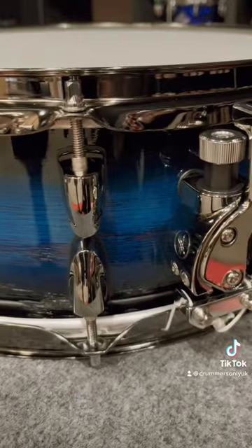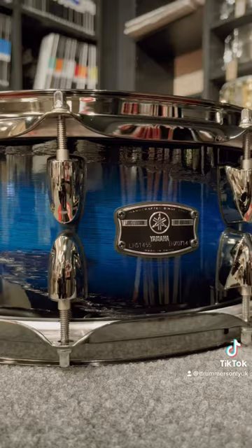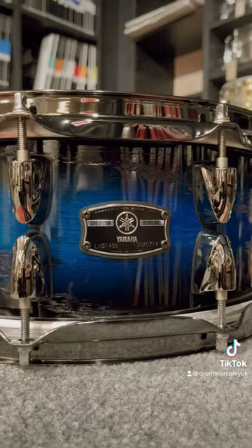This drum also has black chrome hardware and the Q-Type strainer. If you want to make this snare drum yours, don't forget to drop us a follow. Peace!